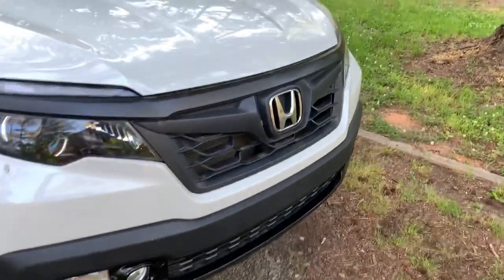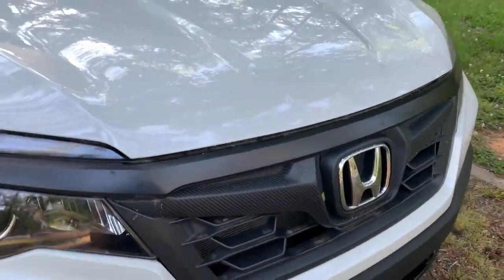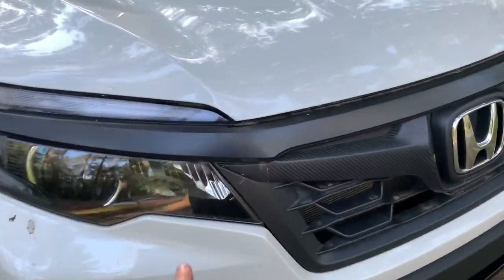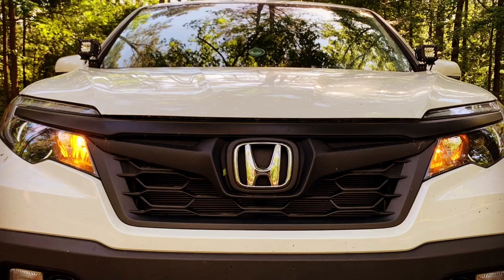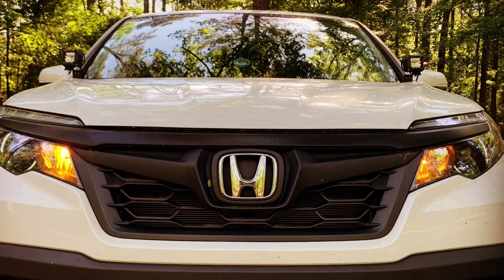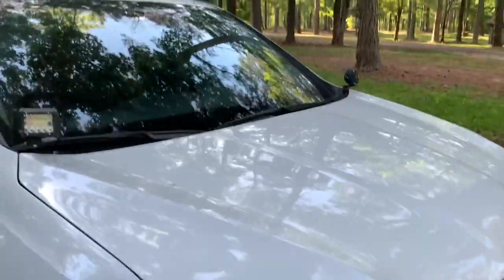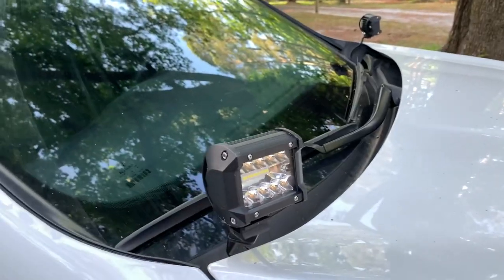To start off at the front we have the Honda Accessory Sport grille. This actually comes chrome — it's been plasti-dipped, so that's what the front of it looks like. I changed the daytime running lights to yellow, so that's pretty cool. I have the no-load designs brackets for the ditch lights; I have those on there for you.